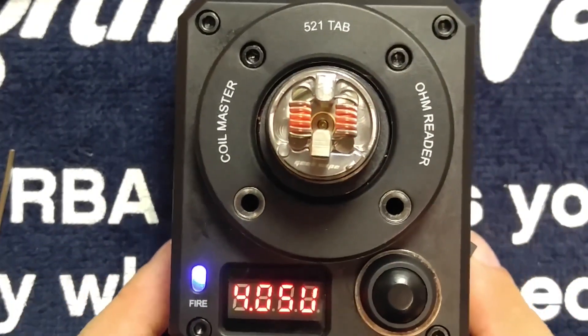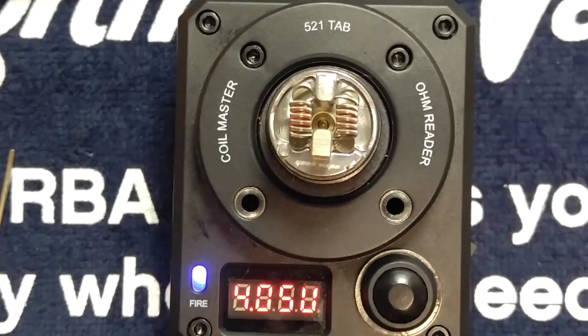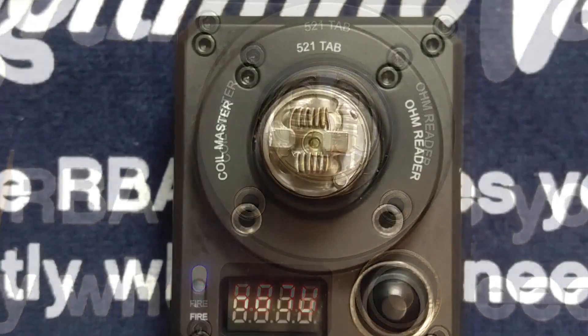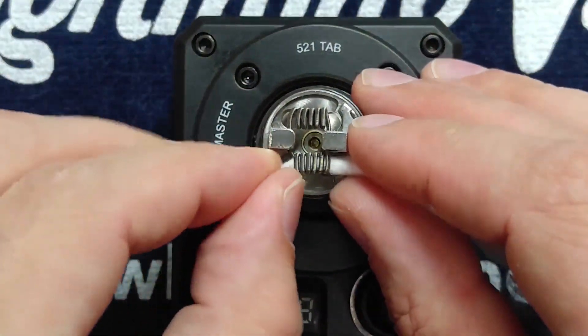All right, those look fantastic. Now, the really fun part — and I'm not just saying that — wicking. Wicking this device gets a little bit goofy. I'm about to show you why.